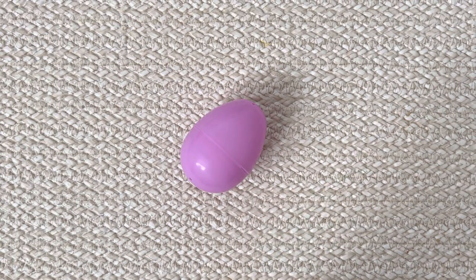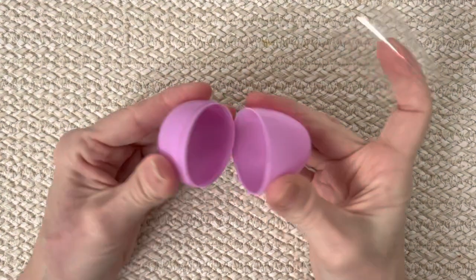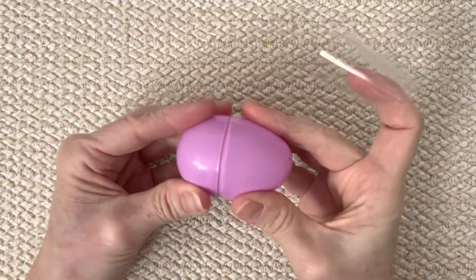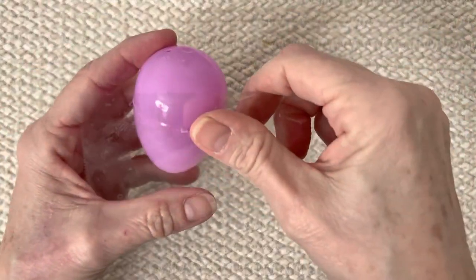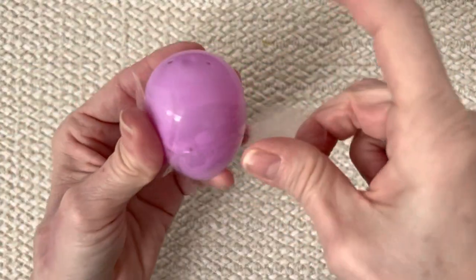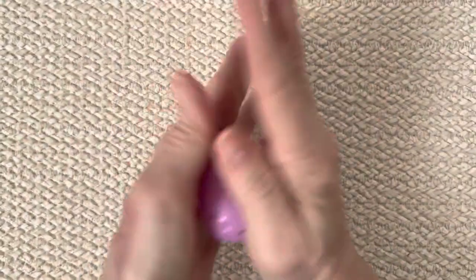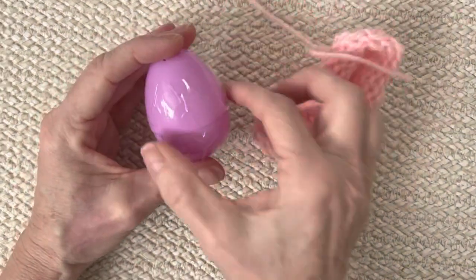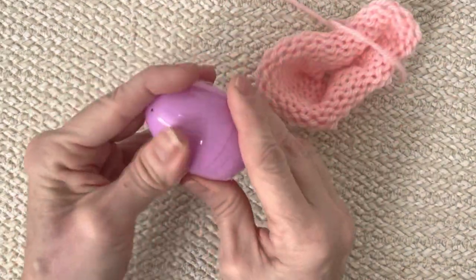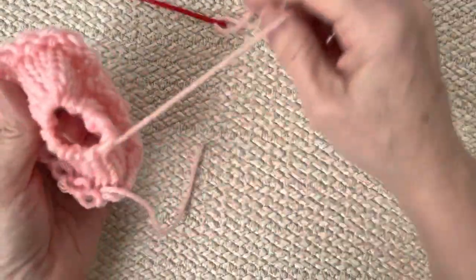So I mentioned at the beginning of the video that I buy these little eggs at the dollar store. They come apart, but you just keep them closed. Then you're going to take a piece of tape and cover that seam — you don't have to go all the way around, just most of the way. This will keep it from popping open, because if it pops open it'll be hard to get back together since your ends are all closed off.